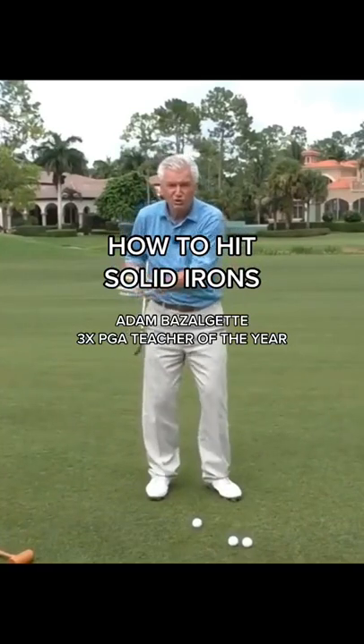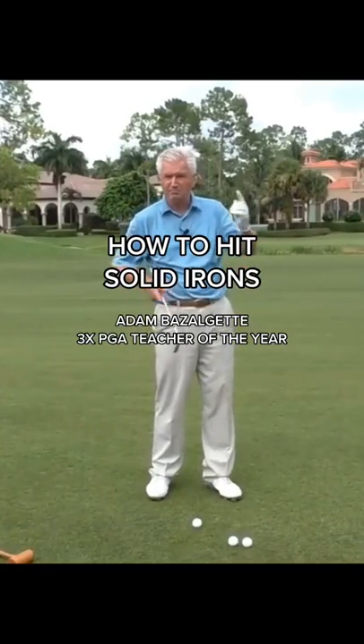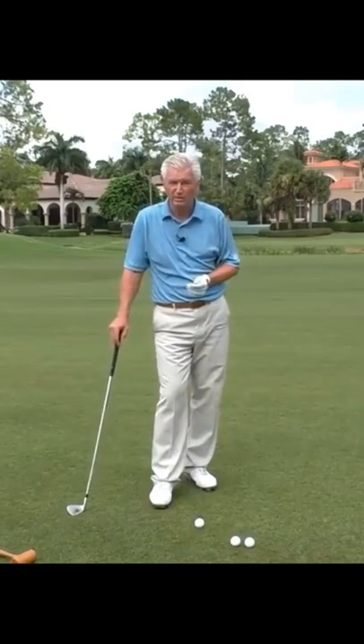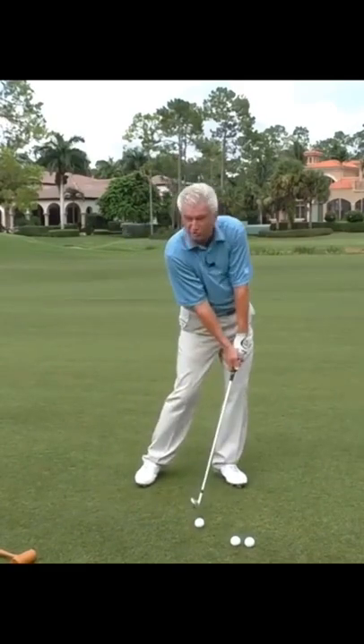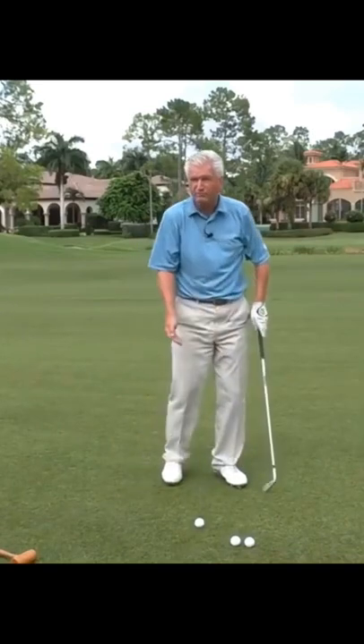Key number one concept: it is not your job as the golfer to get the ball in the air. So what is your job? Your job is to take the golf club and simply apply pressure to it, simply to strike it and, if you like, to drive it forward.